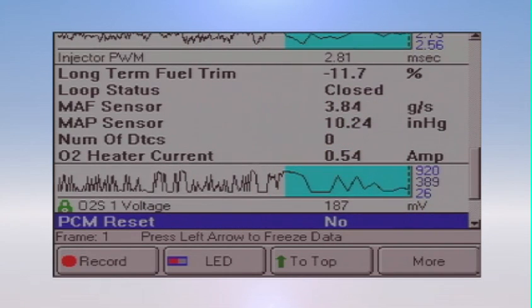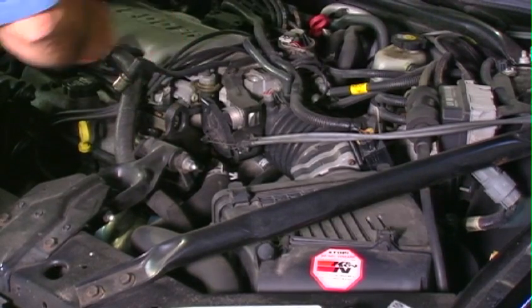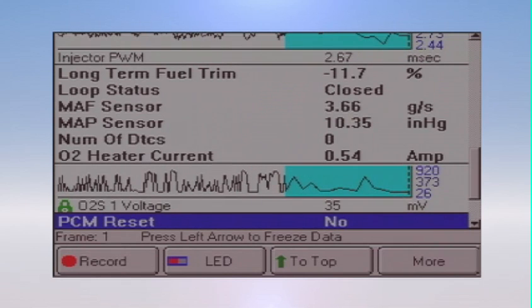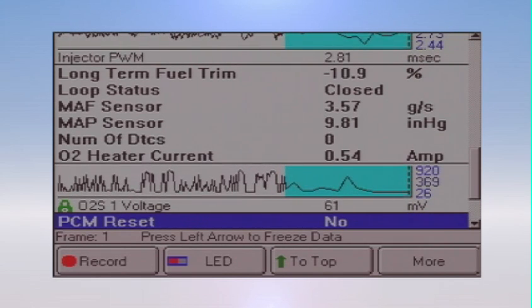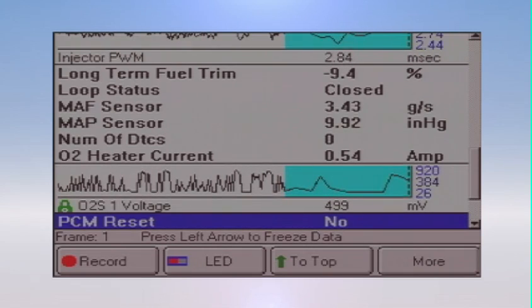Let's go back to the O2 sensor. In the crankcase, I'm averaging about 386. If I take it out of the crankcase — automatically, you see a little bit of difference in the process. It shows lean. So right now I would service the PCV valve as a maintenance issue.